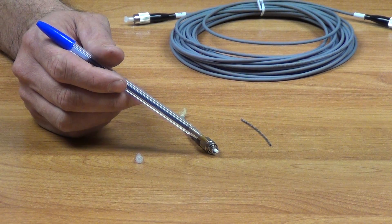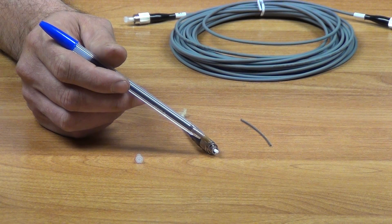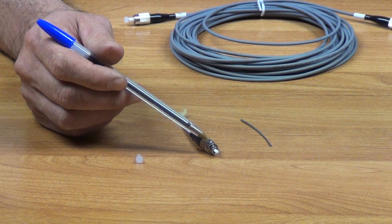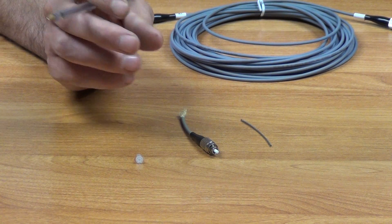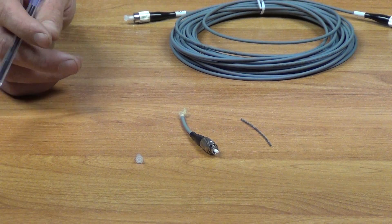If we look at the connector itself, there's actually a little slot here where if we're using a barrel for joining two cables together, it would just slot on here directly. This outer casing actually has a threading on it, so you can lock it firmly into position and lock it together in that manner.